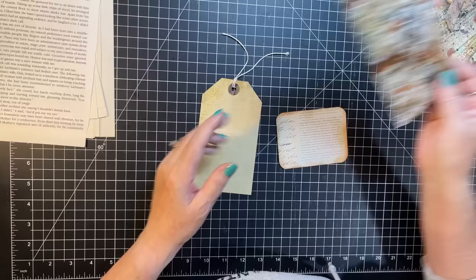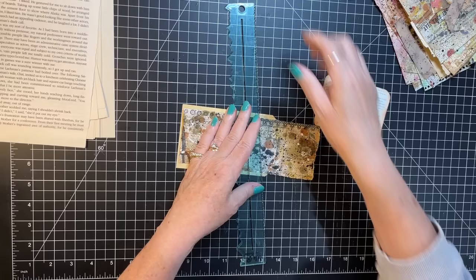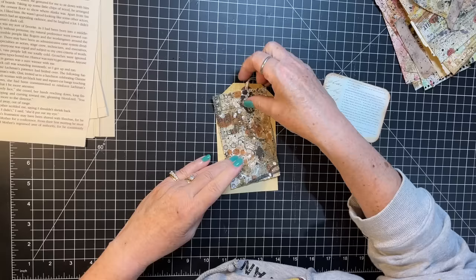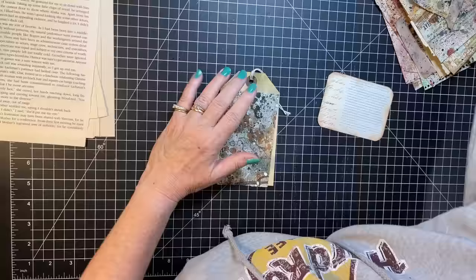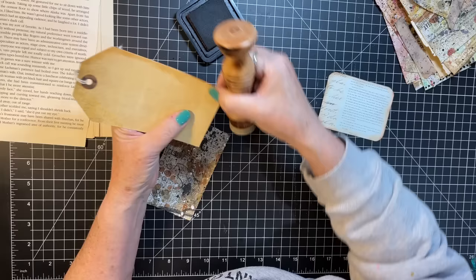Oh my gosh, look at that — this has like a leaf in it! I love that. Let's see where to place it — it's so hard for me to use these originals, but that's really pretty. Let's get our ink out. I re-inked and got a new ink top — I was just getting things situated yesterday. Let's give this a little bit of an edge.